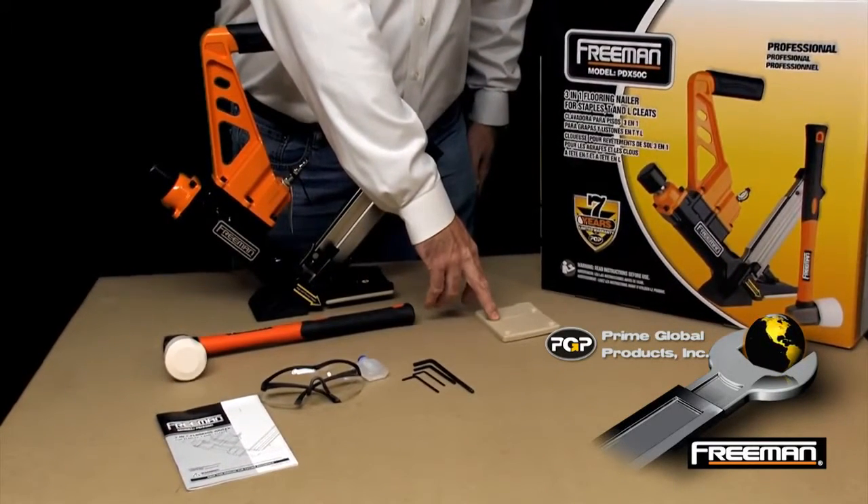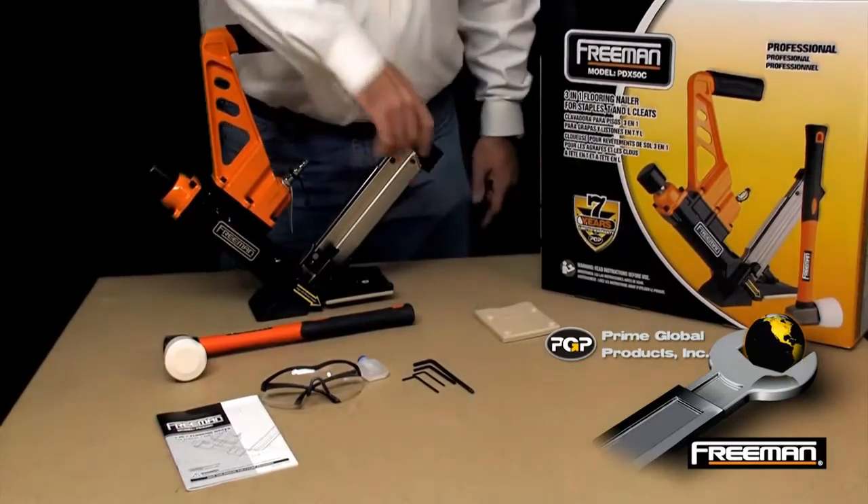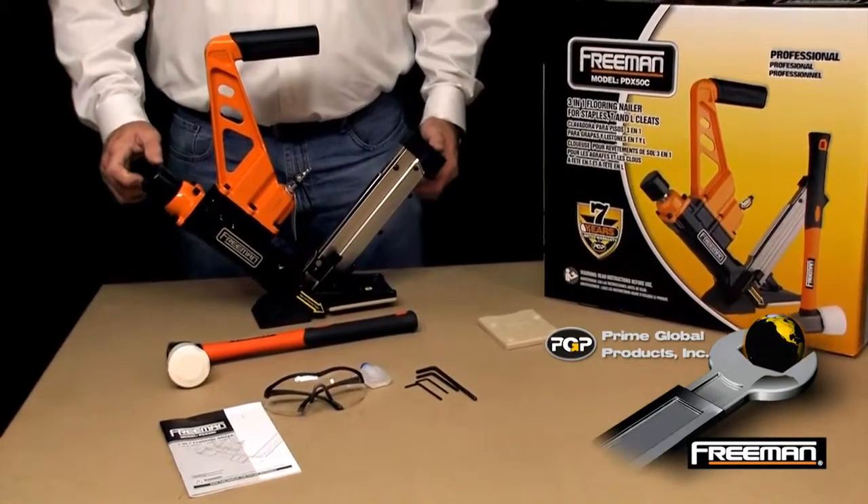It also includes an additional floor plate or base plate for a half-inch, five-eighths, and nine-sixteenths installation.